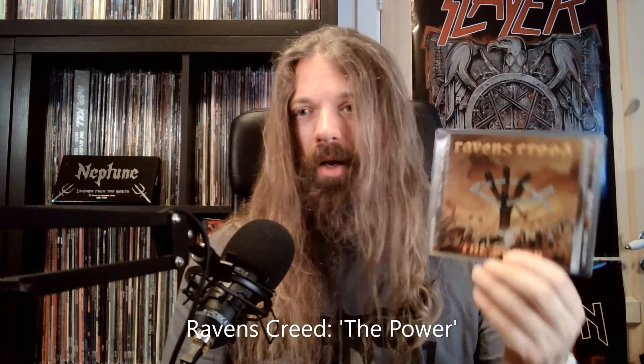Up next, Raven's Creed - The Power. These guys are described as a death metal band, but to me it sounds more like death-thrash — I actually consider it more thrash than death metal, though you certainly have some death elements in the vocals. It's just fast and quite primitive death-thrash. There are 16 songs — short, primitive, very aggressive. You have some cool heavy and riffy parts spread through the album, with some very cool breakdowns. Fast, aggressive death-thrash.